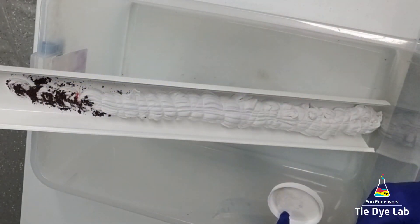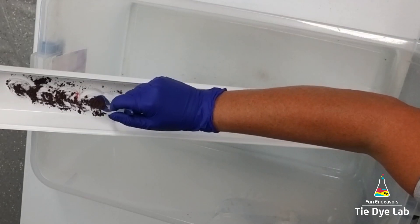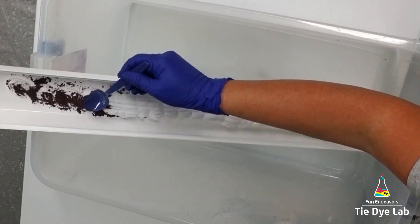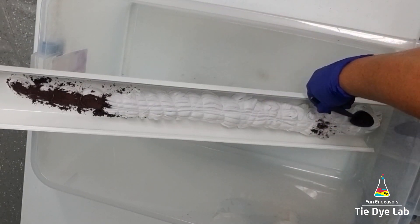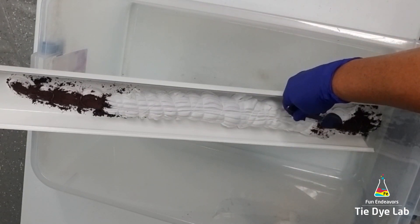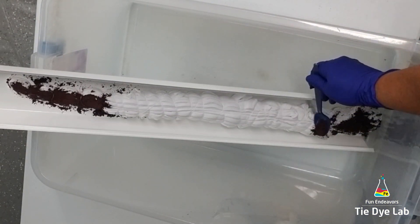Then I'm going to put my shirt down inside of the guttering and apply the dye. For this shirt, I'm using three colors. I'm using Hot Hibiscus from Dharma Trading Company, and I'm going to put that at the very top of the shirt and at the very bottom of the shirt.